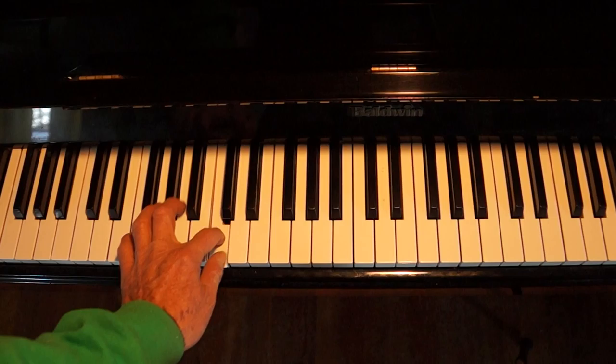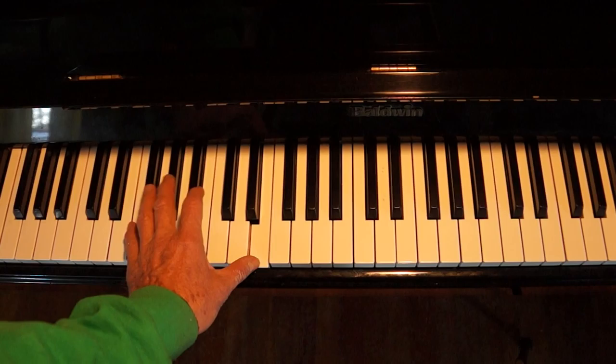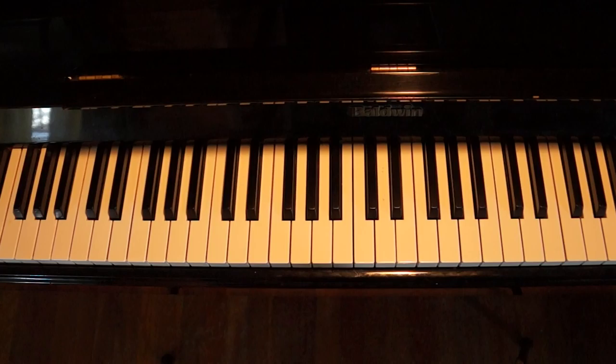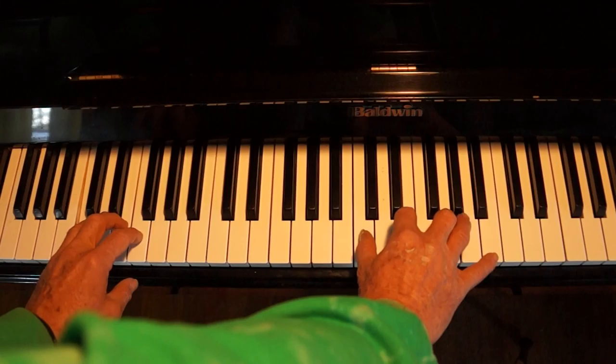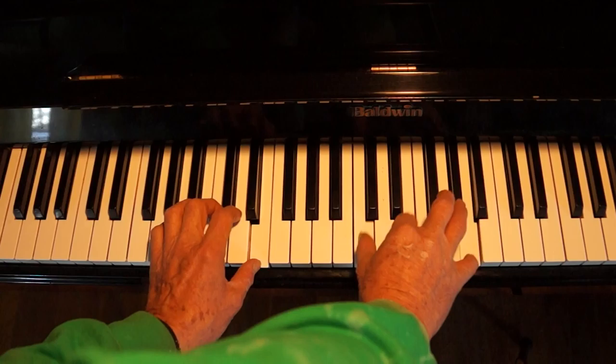That's the right hand. The left hand is basically this. One, two, three, four — one, two, three, four — one, two, three, four — one, two, three, four.